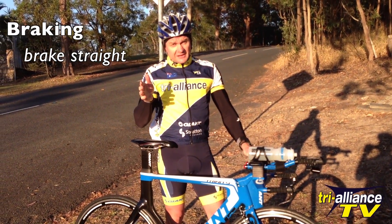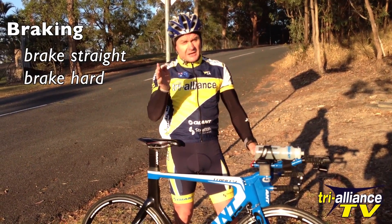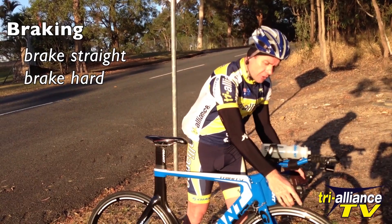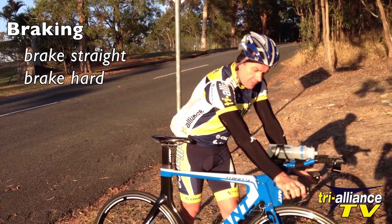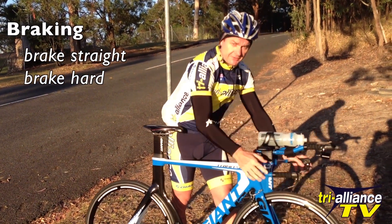The second thing I want everyone to think about is to brake hard. The middle group — you're braking straight but you're also braking hard. Don't just ride the brakes all the way down. Let them off and then when you're coming into a corner, brake hard. Use the brakes.